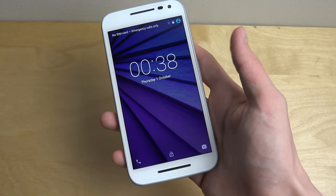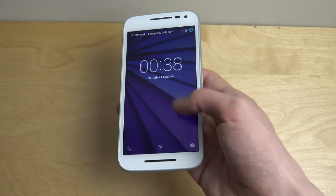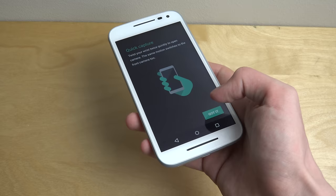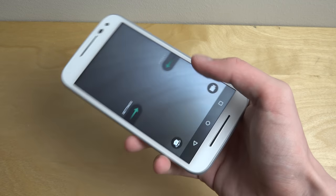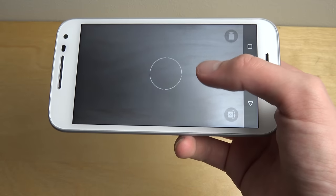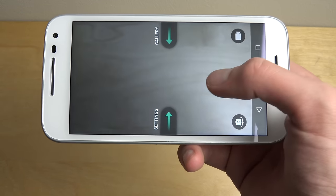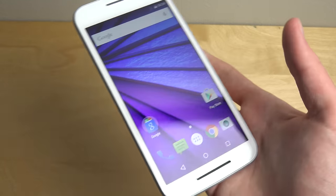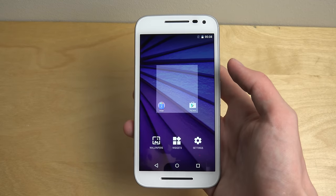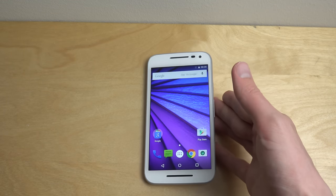On the lock screen you have access to the dialer and the camera pretty quick. I'm not sure how good the camera is gonna be, but hopefully it will be okay. It takes pictures quick at least — that's interesting. Definitely let me know if you want me to check out some specific thing on this phone and I'll see what I can do.